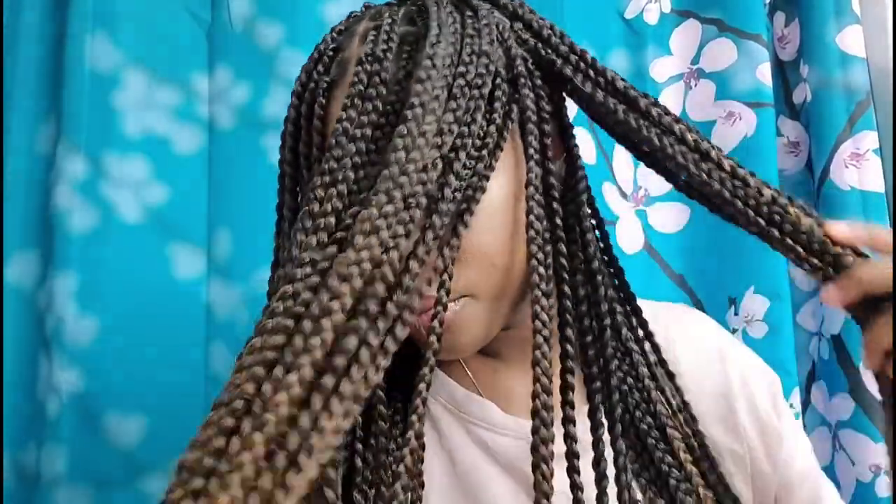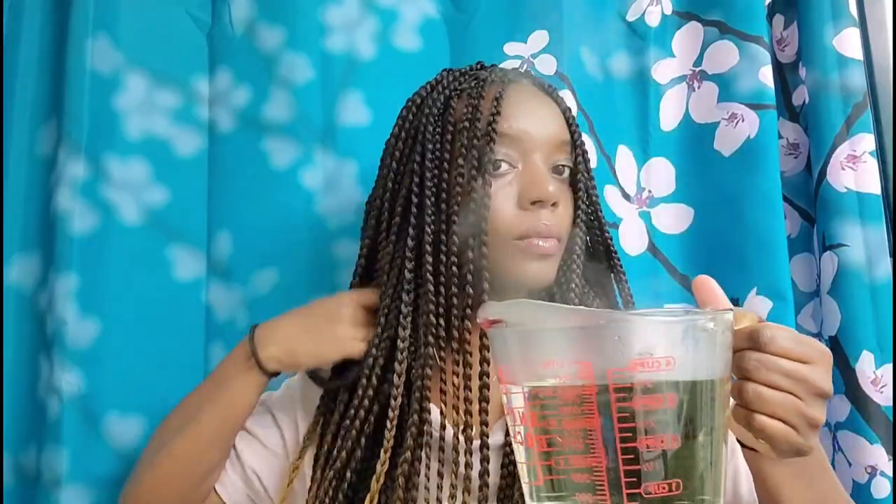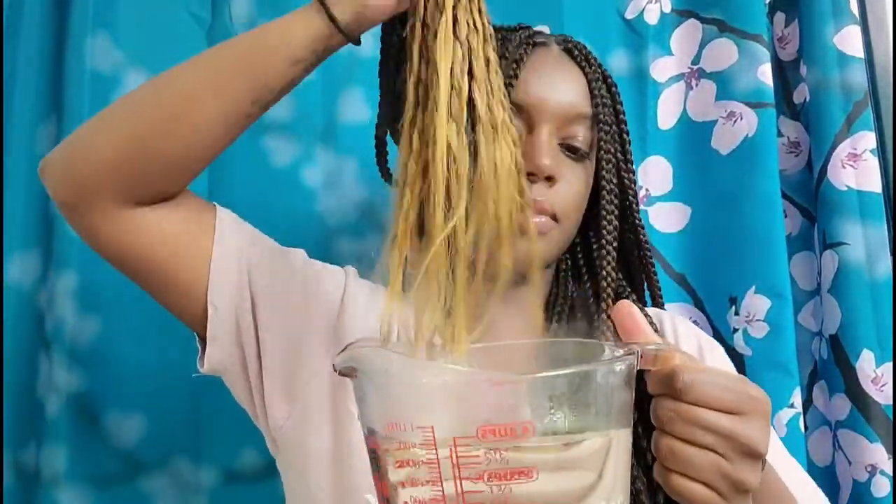I went ahead and did the rest off camera and this is what it looks like — finito! I'm just taking it down to show you guys. As you can see, you can't notice that my parts were a little wonky in the beginning. You don't notice any of that unless you're wearing your hair in a specific style — you can totally get away with it. Not bad, not too shabby!